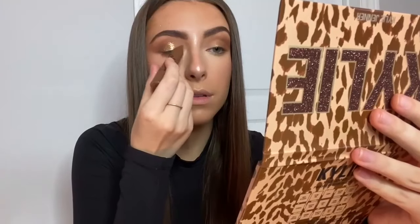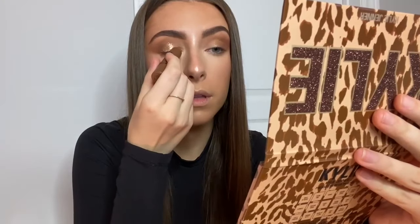Now I'm taking the Born to Be Wild shadow stick, which is surprisingly probably my favorite product in the whole collection. It's just like the perfect rose gold shade and it went on so easy — it's like foolproof. I love that.